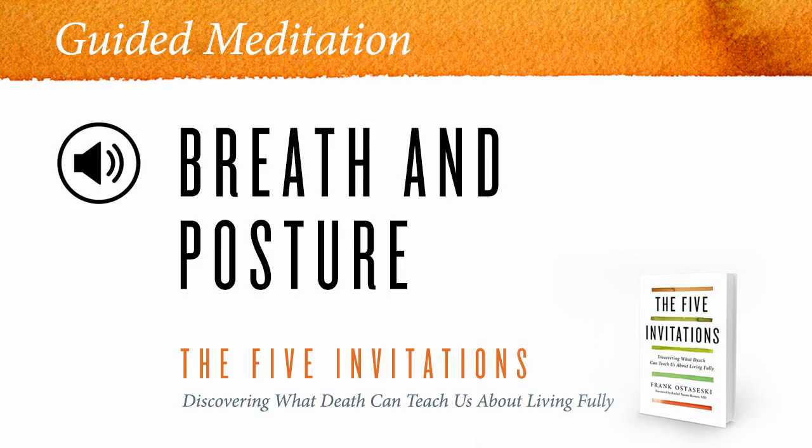So the meditation has already begun. Through the course of the sitting, if you need to make an adjustment in the posture, then do that — but try to do it mindfully so that it's not just an automatic movement. Have a clear intention to move, and the movement itself is part of the meditation.